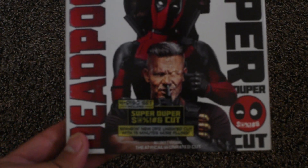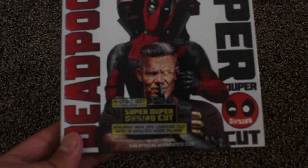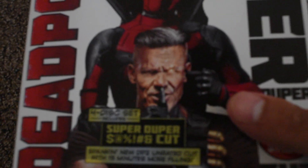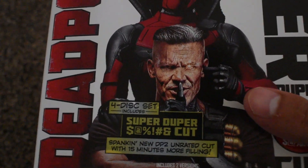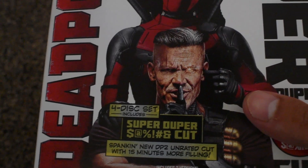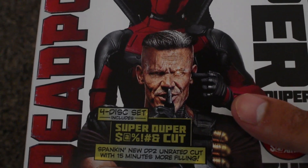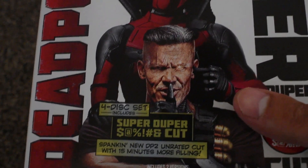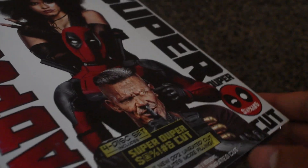As you may have noticed, it's the 4-disc set. It includes the super duper cut and there's some writing on the bottom as well. It says: spanking new Deadpool 2 unrated cut with 15 minutes more filling. And as you may have noticed, it has Domino, Deadpool, and Cable on the cover.